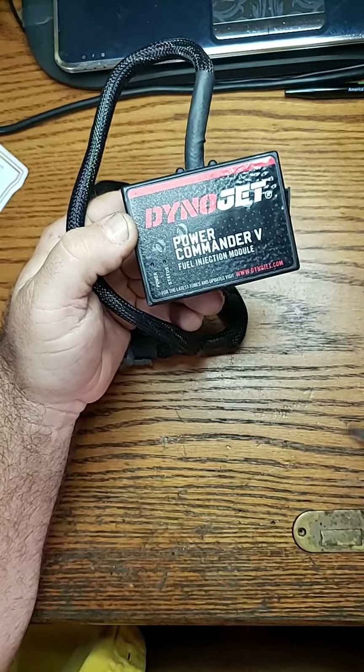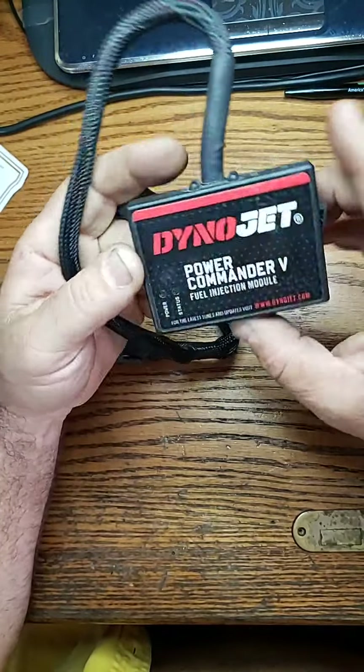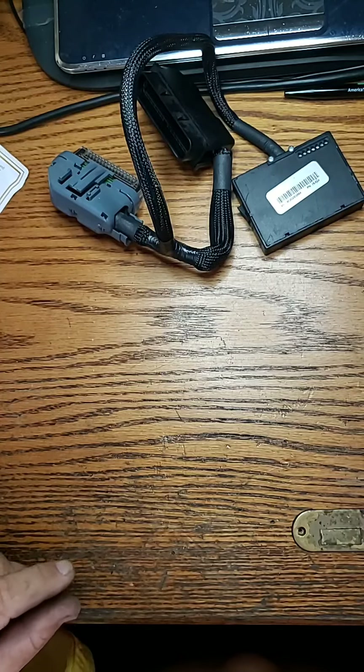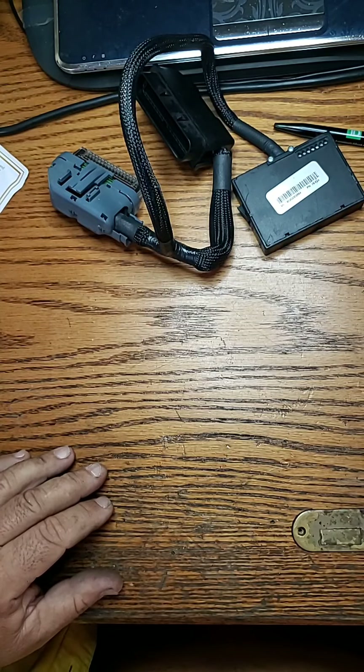It looks like it got so hot over time that whatever is going on inside could very well be the issue. But right now we're up and running — my friend won't have any more problems from what I can see. I drove it for 45 minutes without any problems, so there it is.